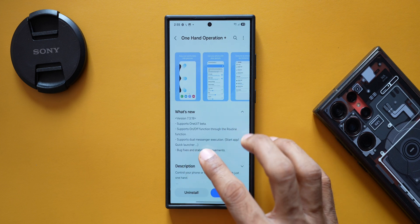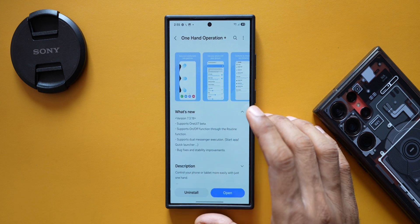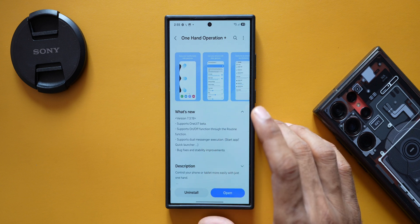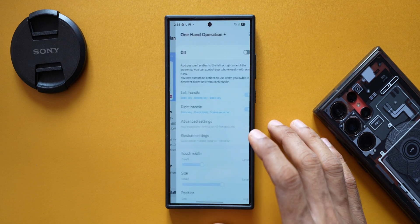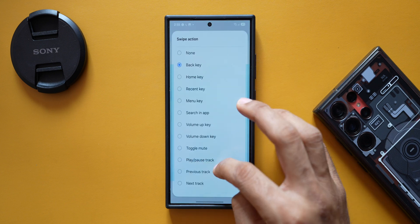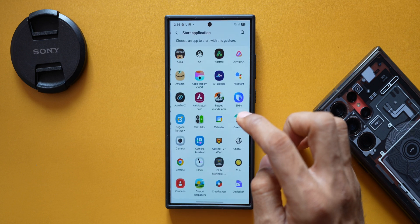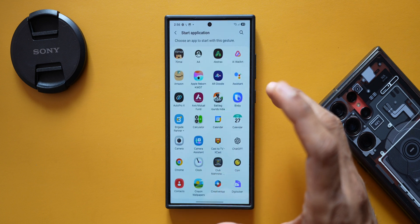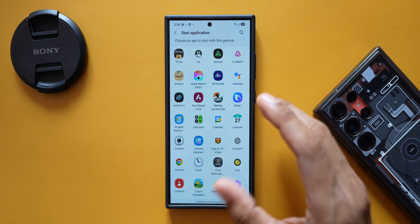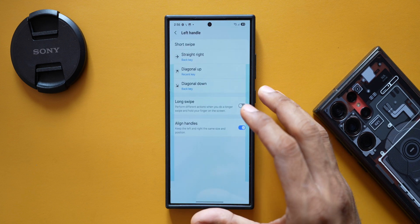The second new feature supports dual messenger execution, start application, and quick launcher. If you have dual messenger apps on your phone, this feature applies to you. In One Hand Operation Plus, selecting the left handle diagonal down and then 'Start Application' will show your app list — and if you have a dual messenger app, it will also appear there, allowing you to assign it as a swipe gesture shortcut.